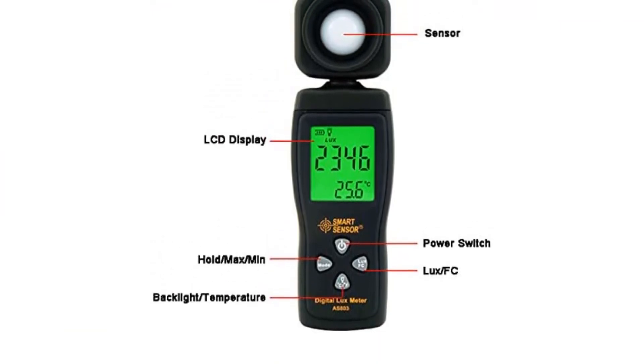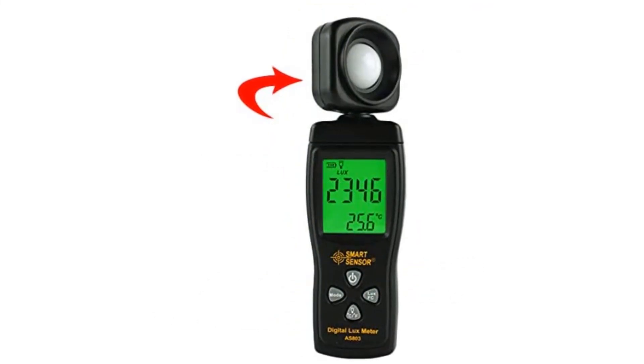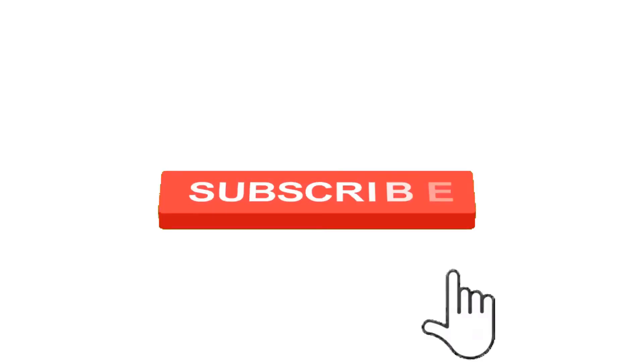So, grab this while you can. Be sure to check the links in the description below. That's all for this review. Feel free to share your feedback. Like, comment and share our video. Do subscribe and hit the bell icon to get more videos like this in future. Thanks for watching.